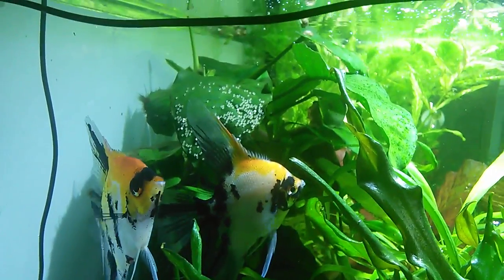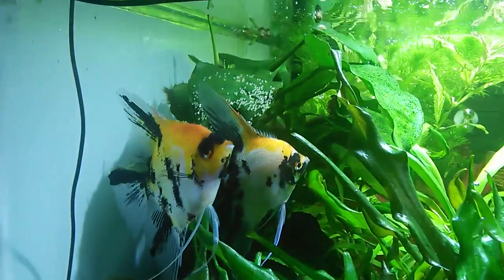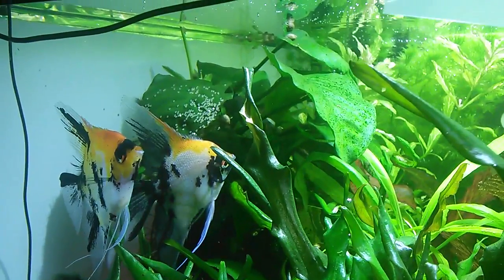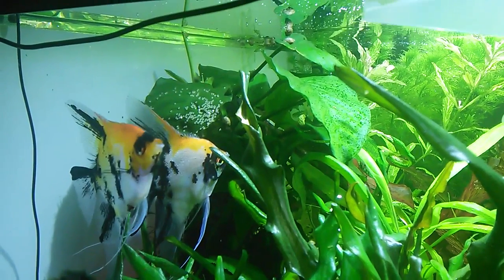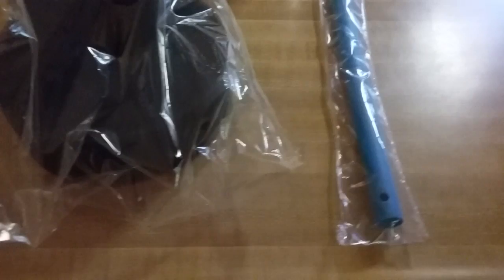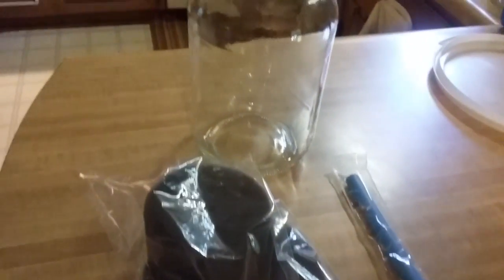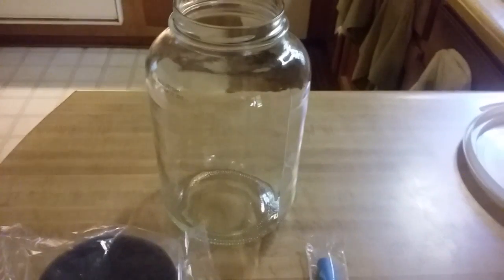The angelfish recently spawned and laid some eggs on this anubias leaf. They seem to be good parents and they're protecting their eggs, but they have in the past eaten them. So you're going to need a couple of other little tools. Right here is a kit that I picked up from Angels Plus.